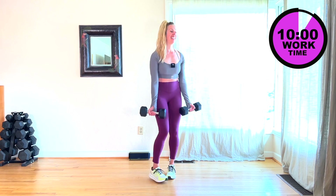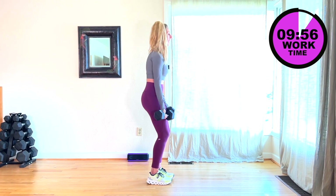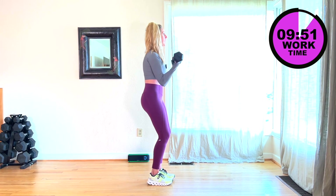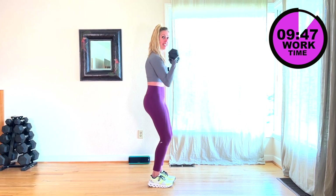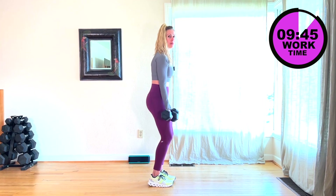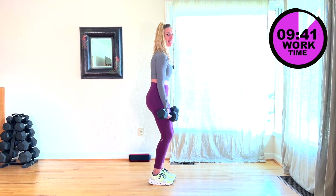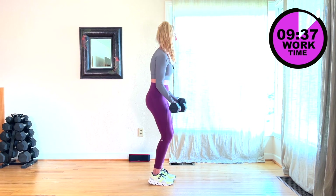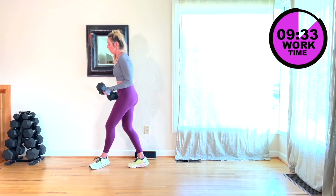Core is tight. I'm going to face the side. My knees are slightly bent, weight is in the heels. Really focusing — no momentum. Lifting those weights, making those biceps work. You've got 10 seconds. I'm going to go to my fives next. One more — put those 10s down, grab a lighter weight.